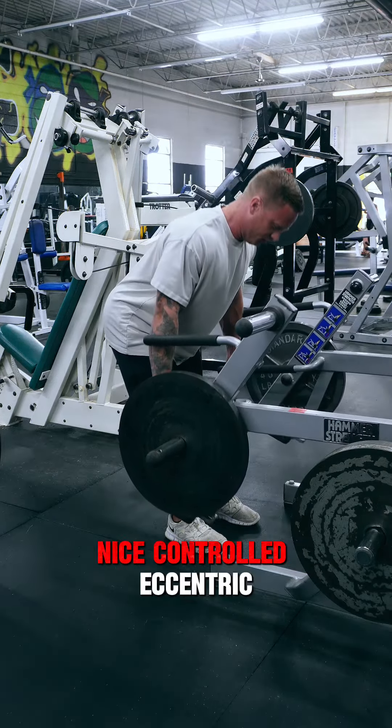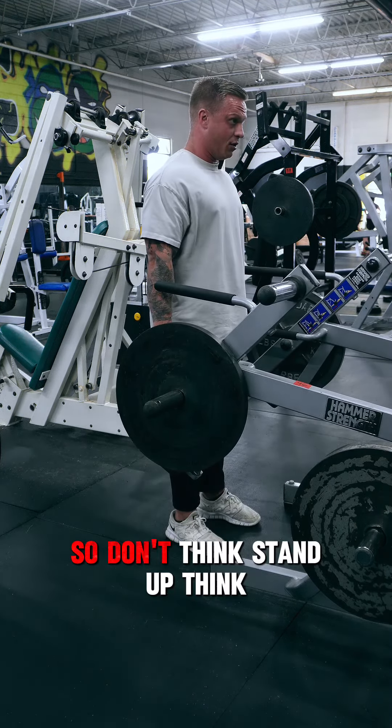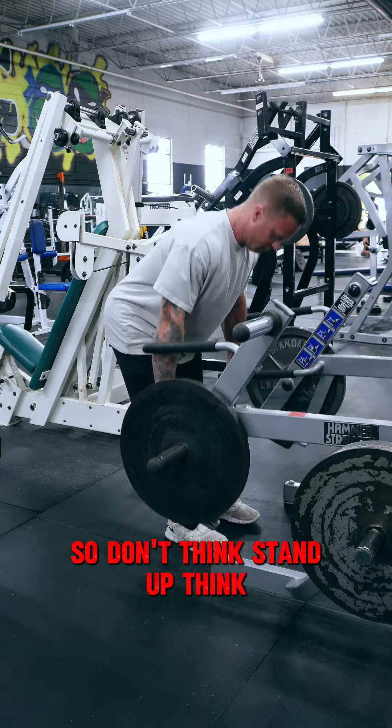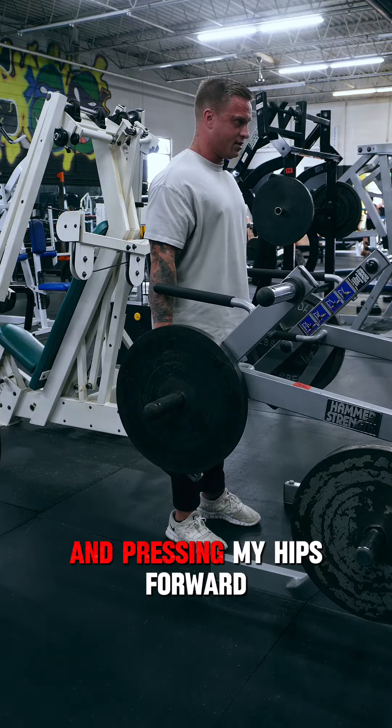Nice, controlled eccentric, pressing the hips forward. So don't think stand up — think squeeze up. I'm squeezing my glutes and hamstrings and pressing my hips forward.